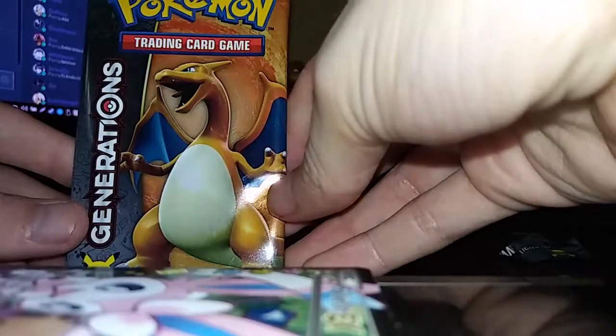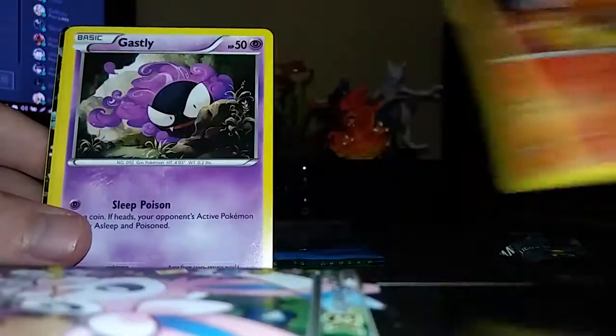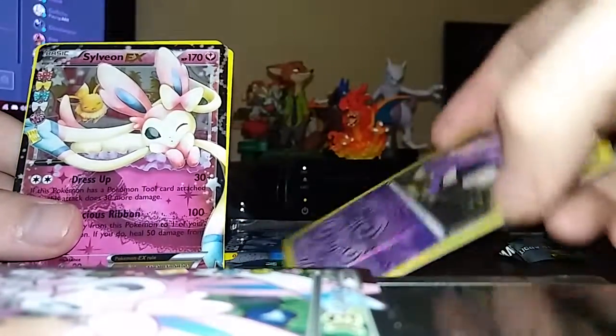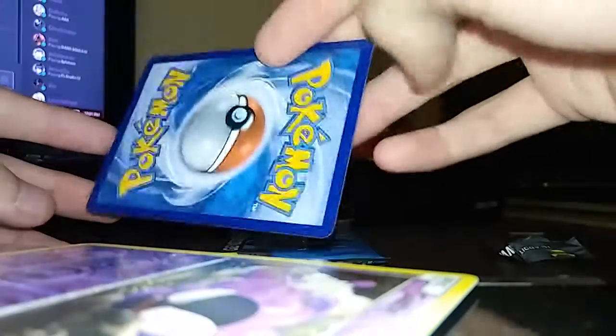Next we have the Charizard Generations pack. I'm not sure why the energy card is light — I guess I've never seen that before. Another Slowpoke, another Magmar, another Ghastly. Holographic Ghastly. Another Sylveon — different. I like the first Sylveon way better though. Jinx. Gopin. Max Revive. And a Haunter. I like how classic these look — they really brought the classic look back.